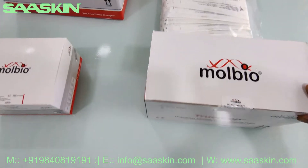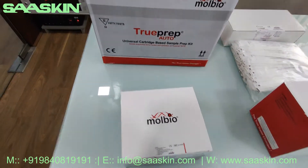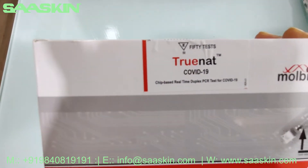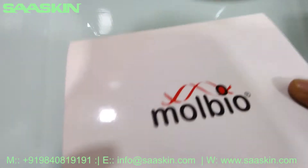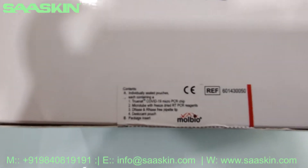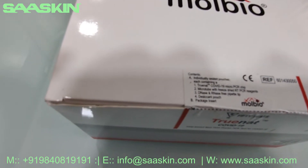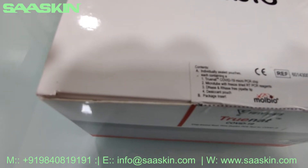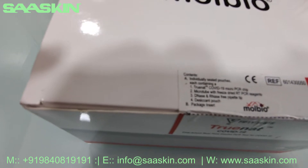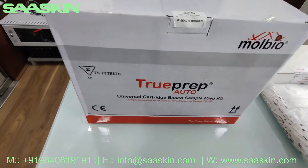Next I would like to introduce the chip used for this testing, which is the 50-number COVID chip. The contents of this chip box include individually sealed pouches, each containing a TrueNat COVID-19 micro PCR chip and a micro tube with freeze-dried RT-PCR reagents and RNA, RNase-free paper tip, and a desiccant pouch.